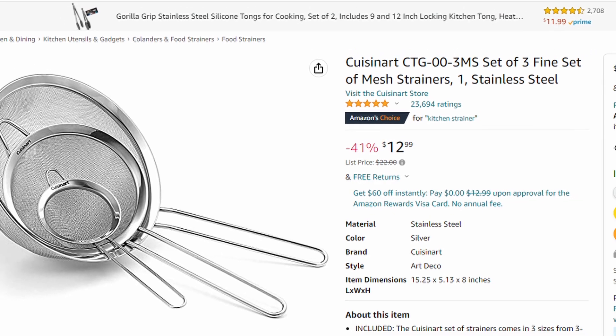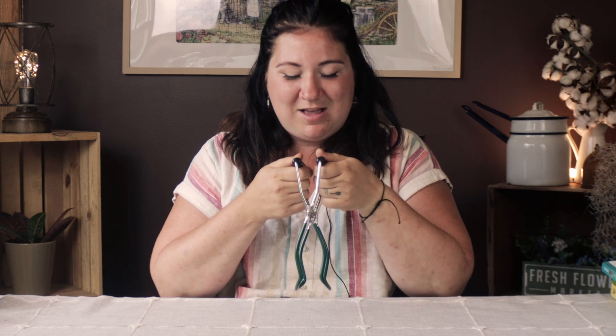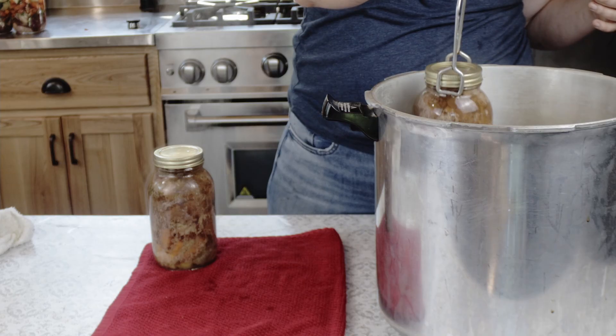Some other gadgets you can invest in, or you might already have in your kitchen, include a small mesh strainer — great for straining out bits of sauce or chunks in your jam that you don't want. A good oven mitt; I like these little silicone pinchers because they're easy to use with my hands and let me quickly grab jars. There's also a jar grabber — it's not super necessary, but it is very helpful. It works like this, and lets you take jars out of the pot. You can also wait for the water to cool down and grab them out, or I often just use salad tongs.